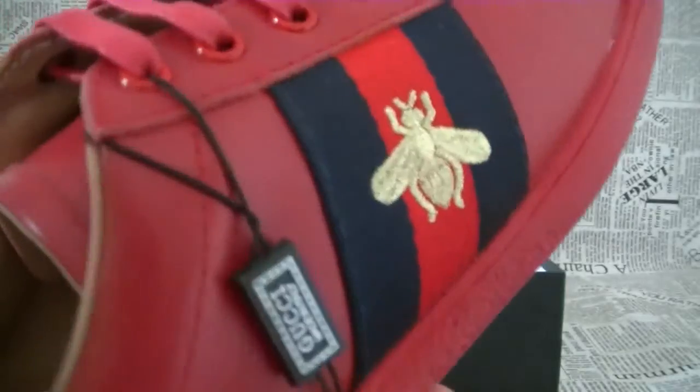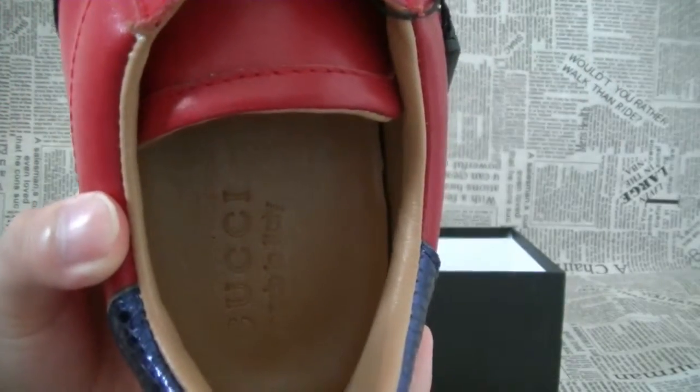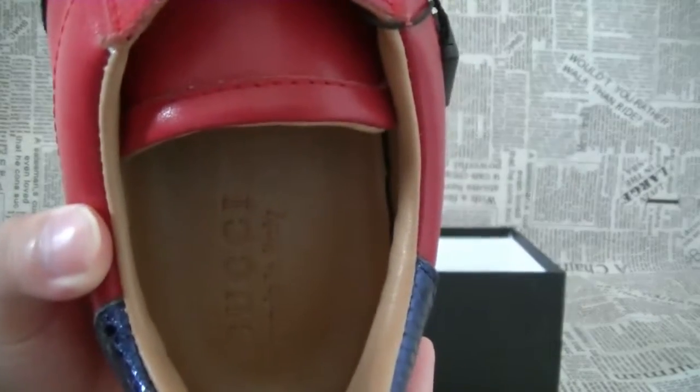Let's check the inside. You can also see the Gucci branding, and some words are made in Italian.